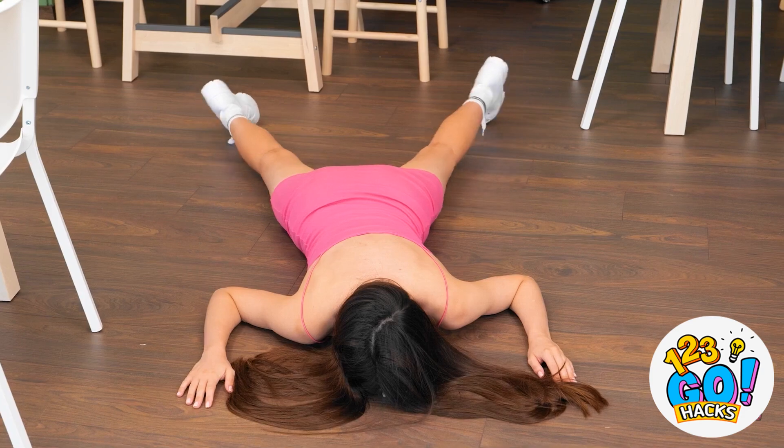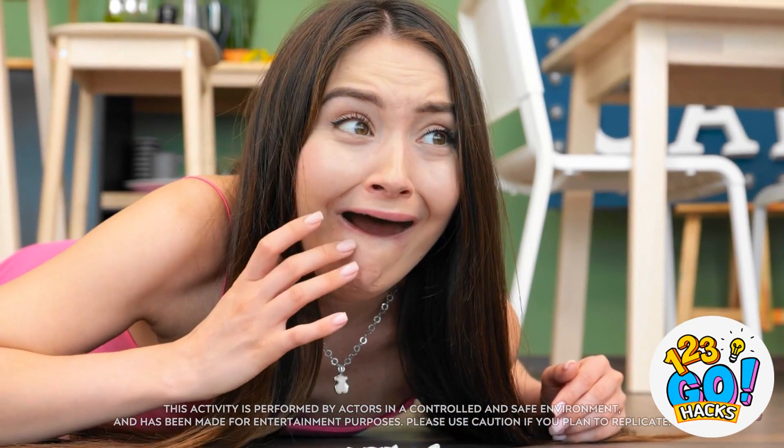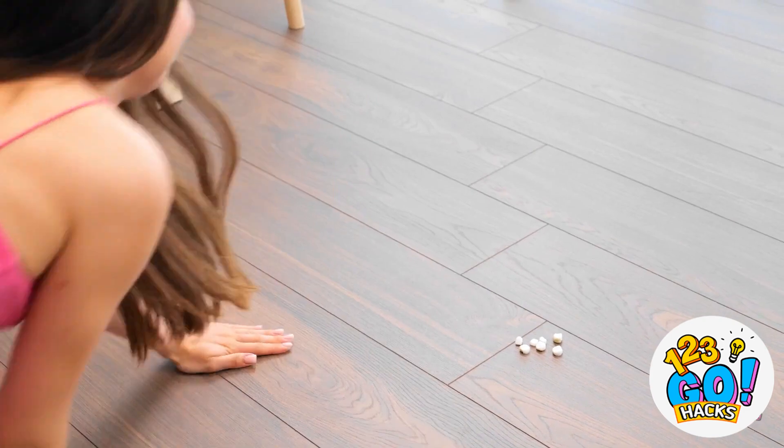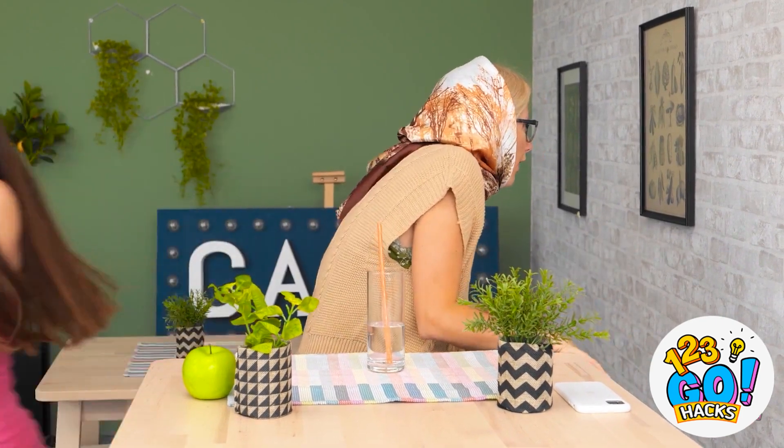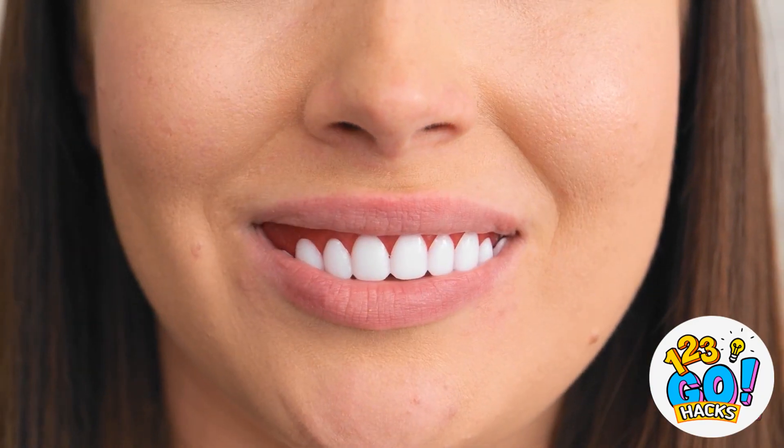Naomi, are you okay? My teeth! Uh-oh. There's gotta be something around here! That old lady's got teeth — I'm on it! I sure hope these things fit! Feels pretty good. So sorry about that, David. Ugh! Anyway, I guess I can forget about that.